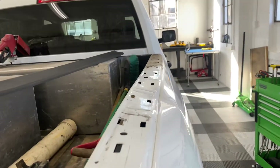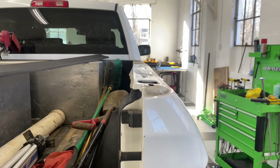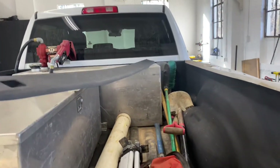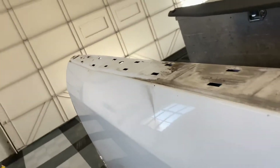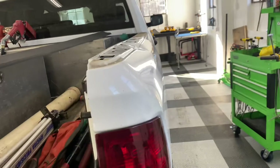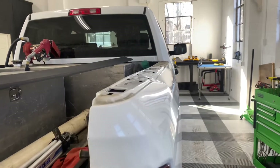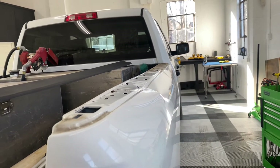We've got a Dodge bedside that's been kicked in pretty good. I already took the plastic bed cap off — this thing's had a rough life. We're going to do the best possible repair for this customer. He's got an excavating company and just wants his trucks to look presentable without spending thousands of dollars at a body shop or being without his truck and equipment for days on end.